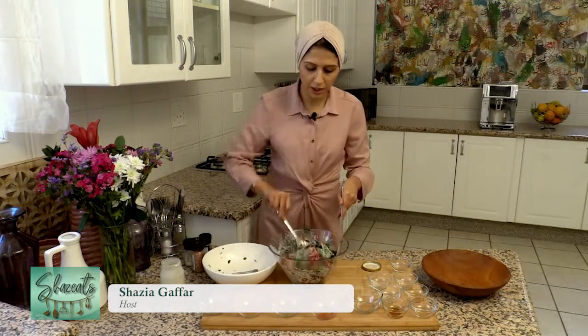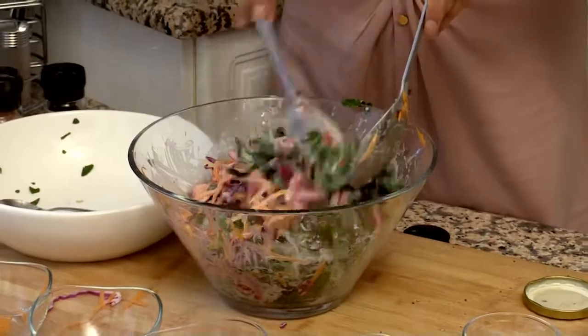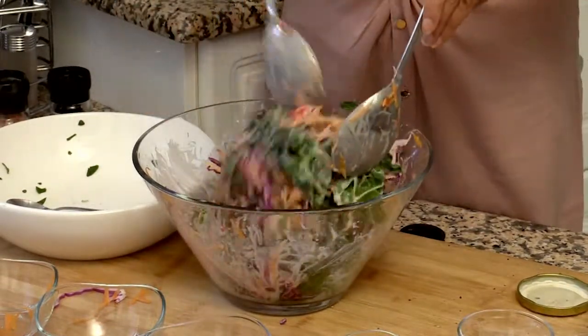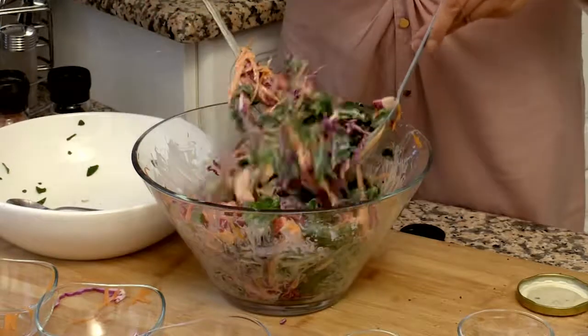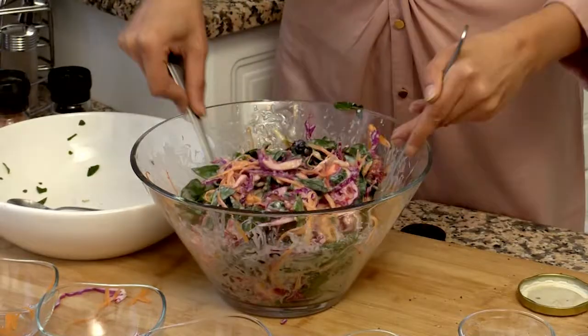So if you prepare it a little bit earlier, what happens is that the spinach and the cabbage start soaking in all the flavors from the dressing. And it's all very mixed together and it still retains that crispness.